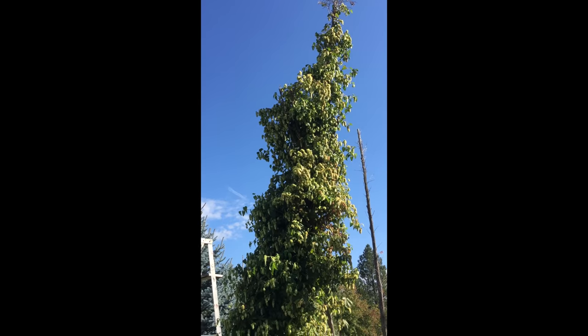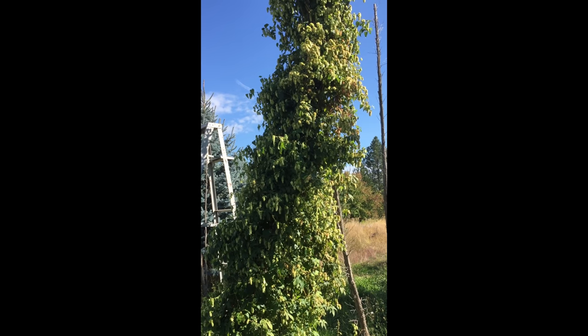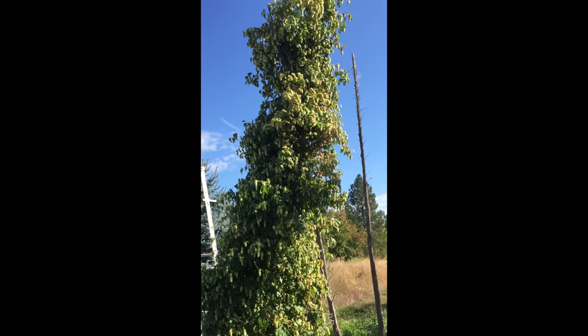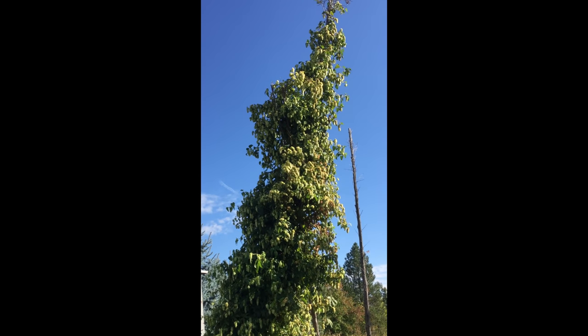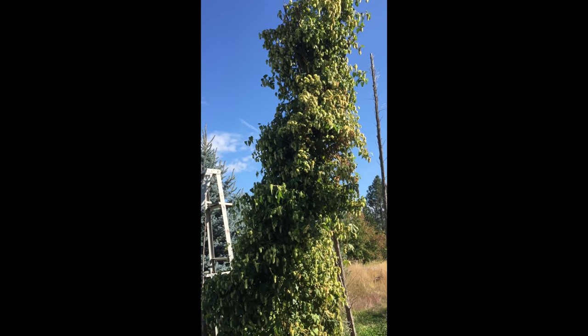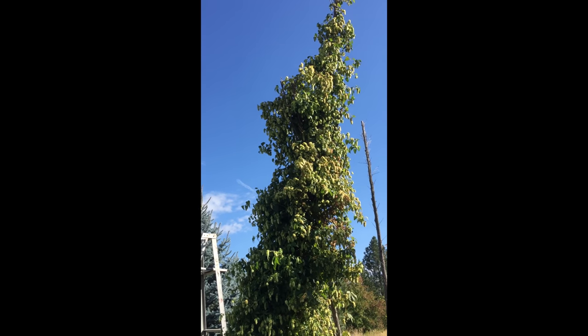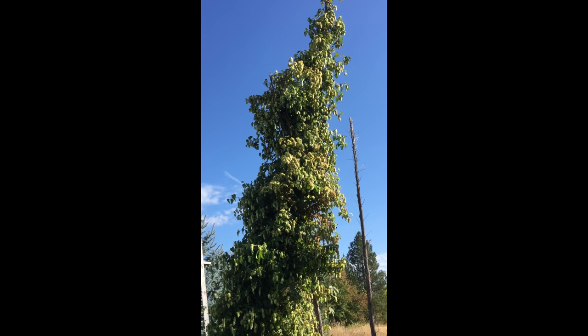It looks like the last of the hops for this year. Lots more than I had last year — I had 11 pounds last year. I haven't weighed it all, but it's got to be over 30 pounds. And this is the last one. This is a NEO, and this is the last one I'm going to harvest.